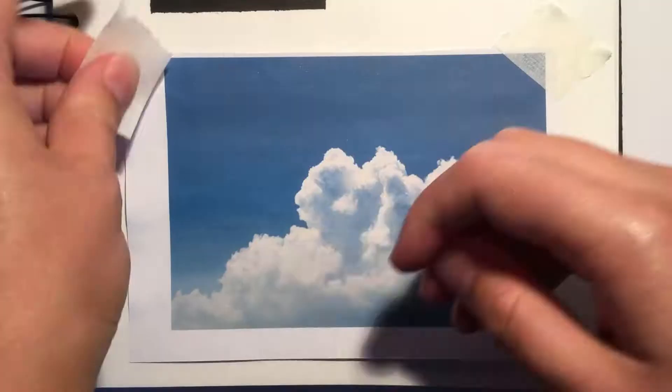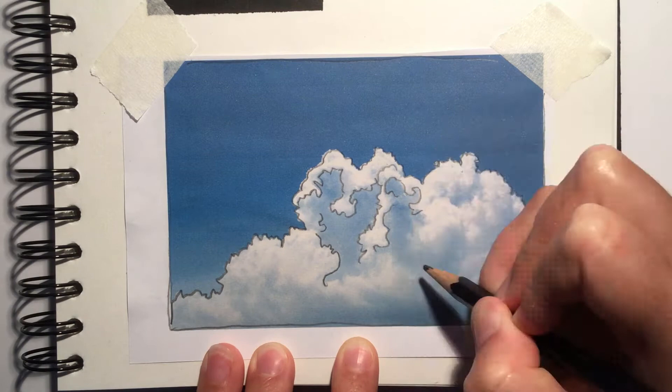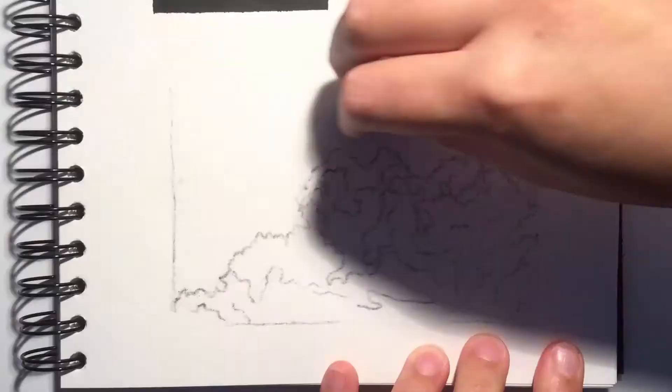Hi everyone, it's Eleanor from Art with Eleanor and today I'm going to be showing you how I paint realistic fluffy clouds. But before we get into the video, if you could drop this video a like if you enjoy it and subscribe to my channel if you want to see more art content like this. Right, let's get into the video.